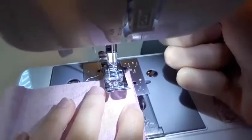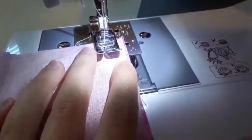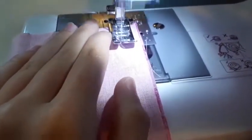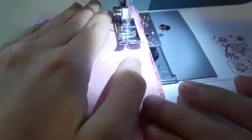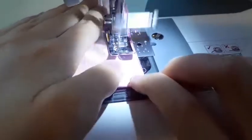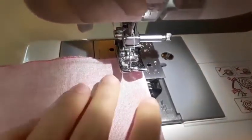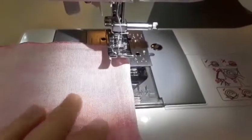Put your presser foot down and make sure your machine is on so you can actually sew. Now start sewing. Do a back stitch. Guide it as you go. Stop and make sure the needle is down, go up and turn. I'm using the third setting for the stitch length.